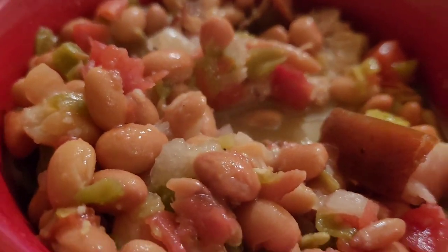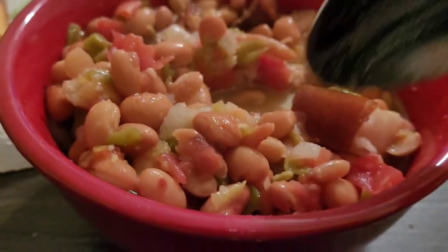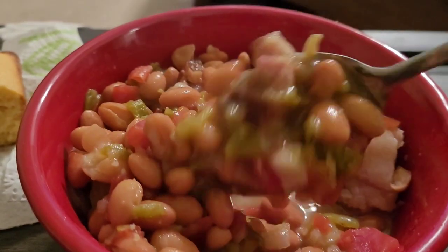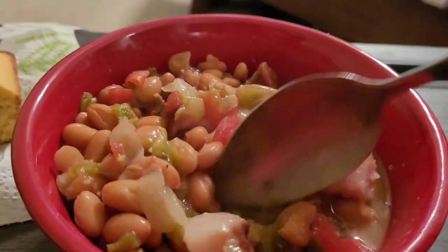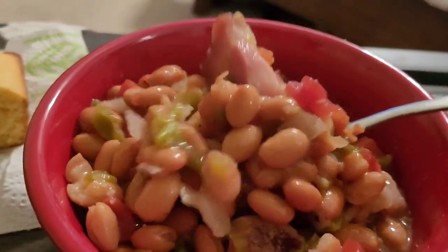Let's take my bite. Wow! Mmm, mmm, mmm. Good, good, good. Mmm, mmm, mmm. Wow.